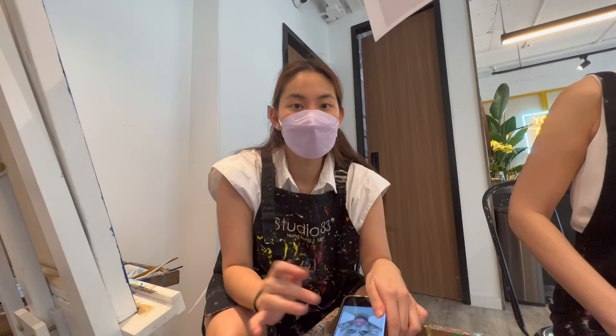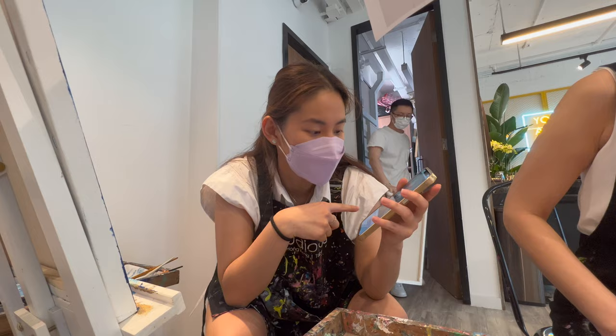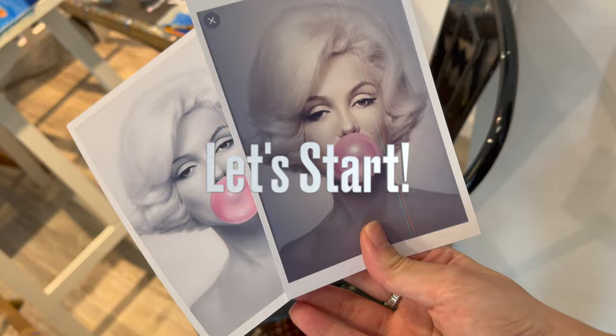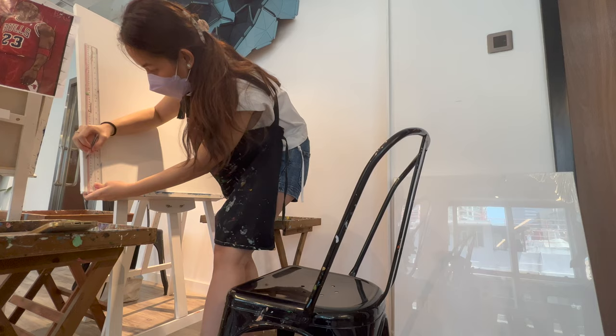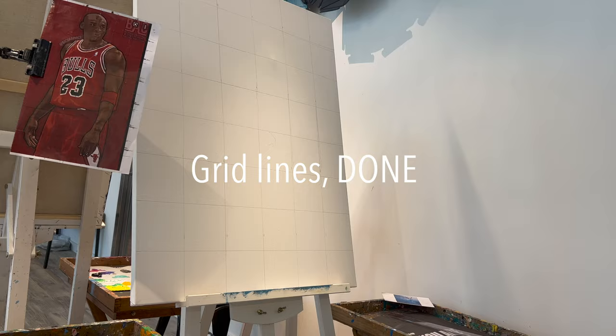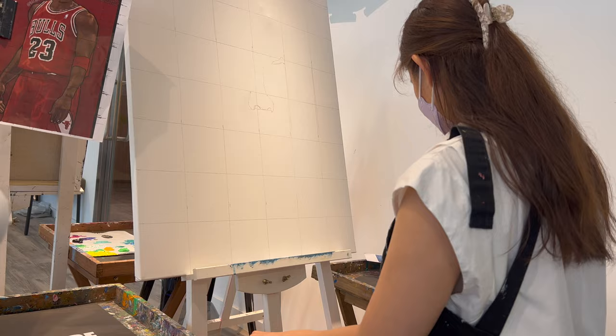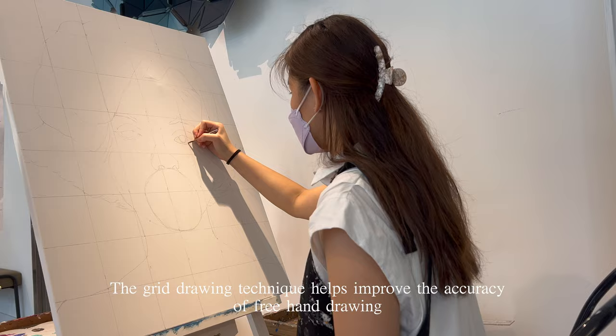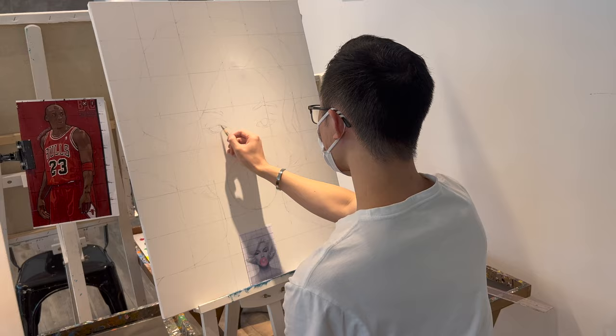We have decided to go with this one first, so we are sketching today. Grid drawing is done to provide more accuracy. The idea is that the grid provides common reference points between the reference photo and your canvas. This helps you judge the relative position of your chosen subject, as it breaks the reference down into smaller and more manageable segments when sketching or drawing.